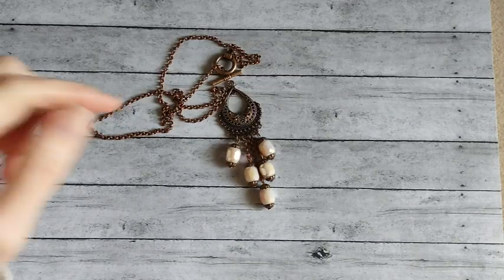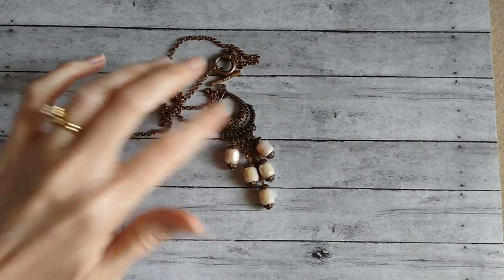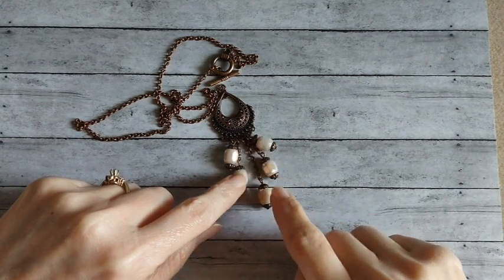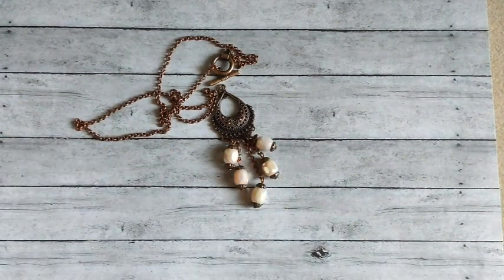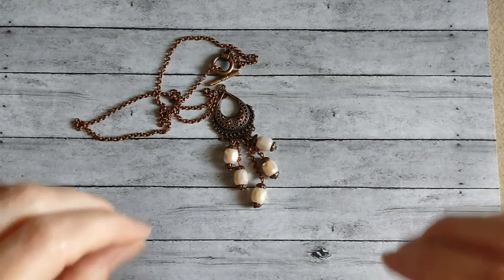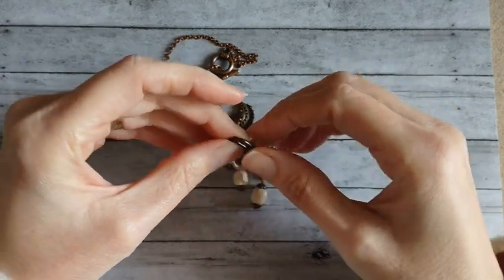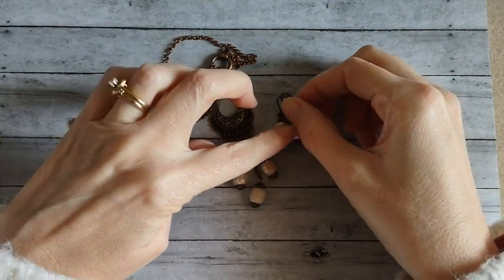Here's the next necklace I made. I used the other chandelier component and dangled all the little barrel beads from it. And then I just made some simple little earrings to match.